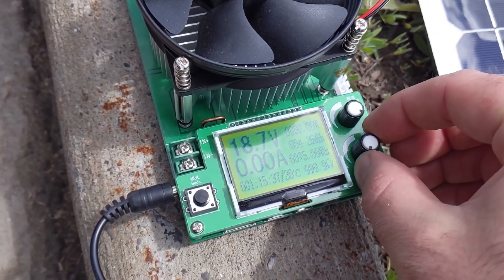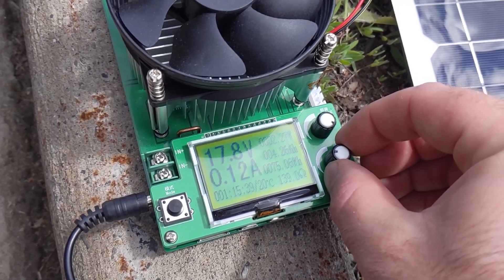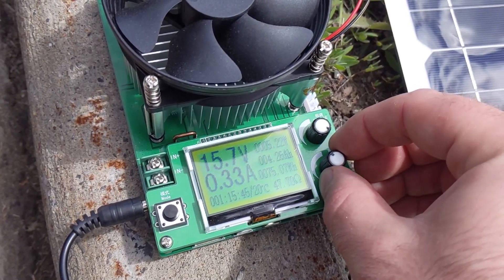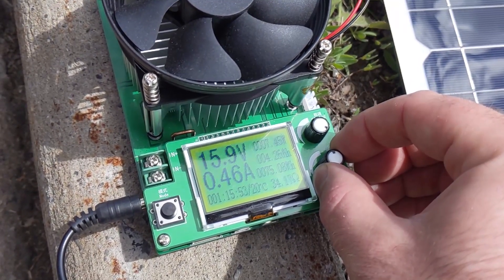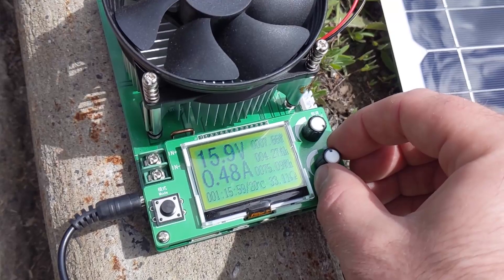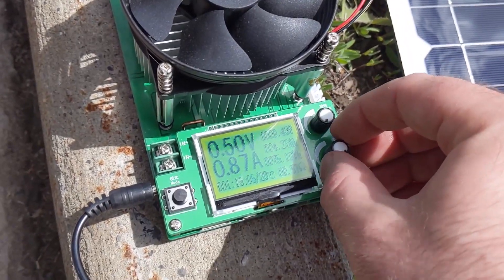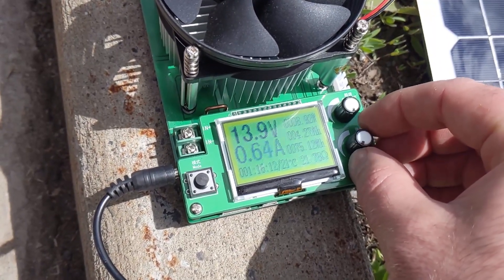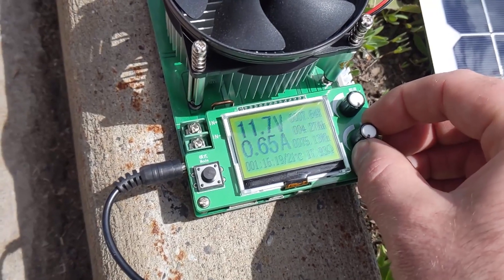We got two, three, four, five watts. The sun's coming out a little bit stronger now — six watts, seven. It just dies down around seven, eight watts. Sun's out much more now. We've got seven, eight watts. Sun is out almost in full force now, and it seems like eight watts is kind of where we're maxing out here.